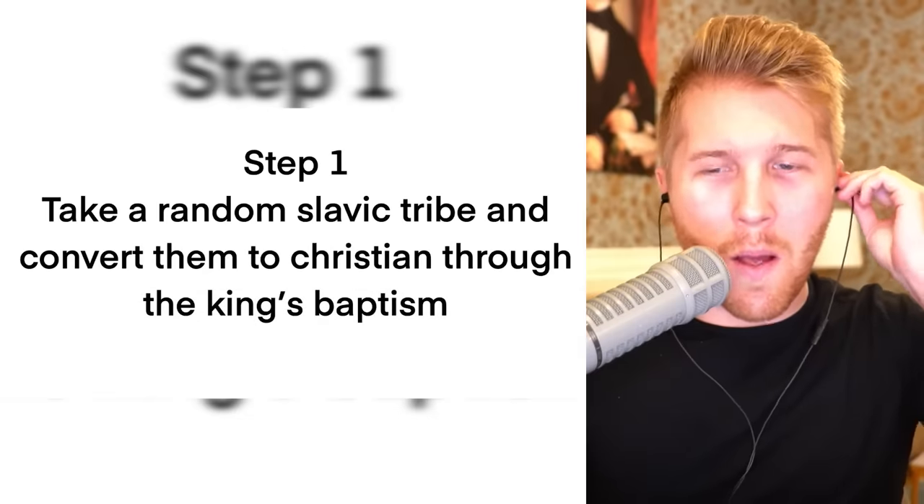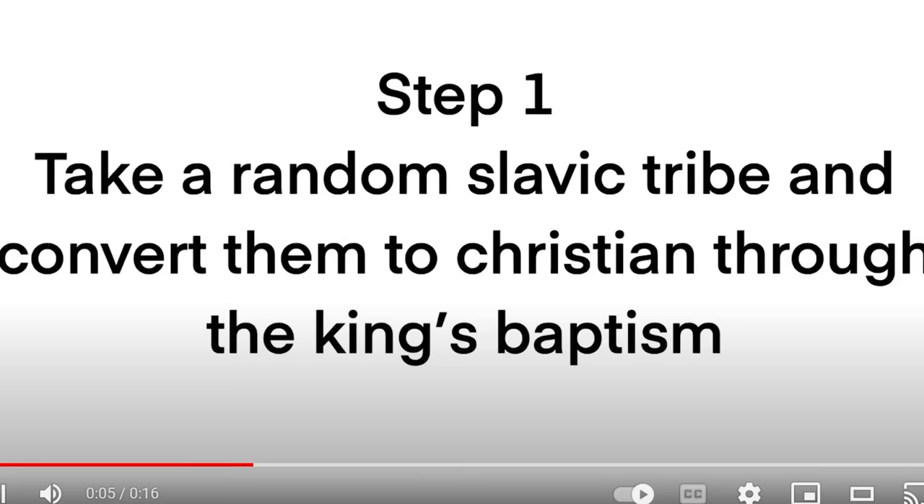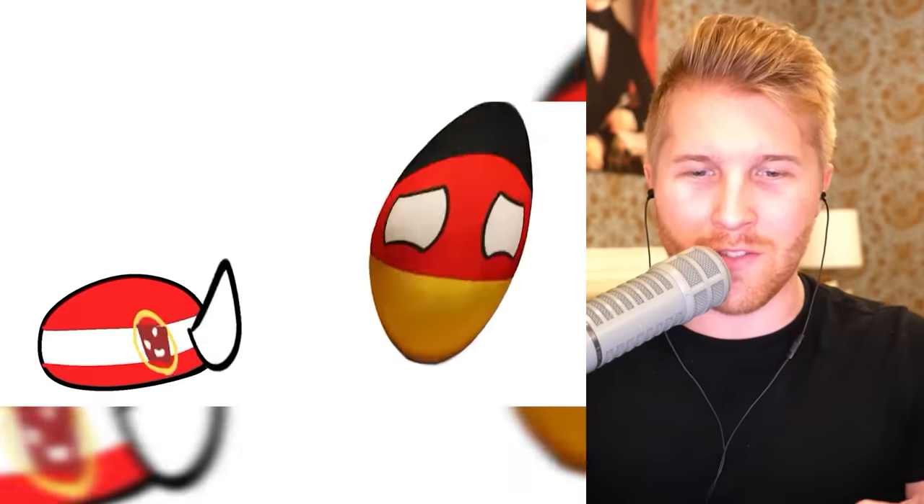Here's how to make a Poland: take a random Slavic tribe and convert them to Christianity through the King's Baptism. Have them bounce around a little bit, combined with step two. Have them conflict with Germans. I'm glad we included the Lithuania part — that's very crucial.